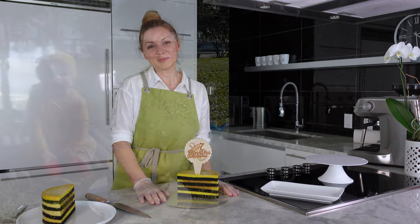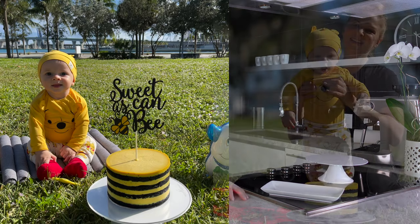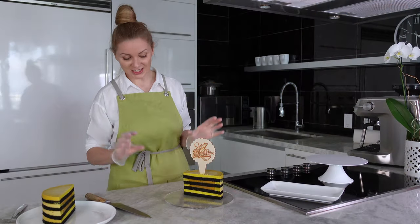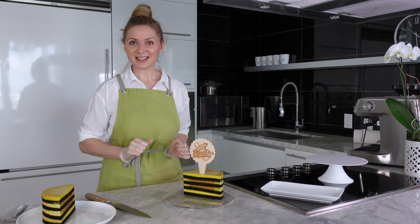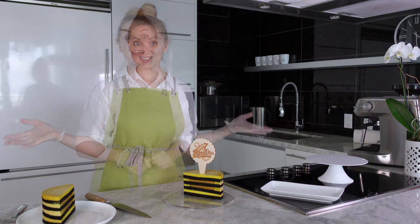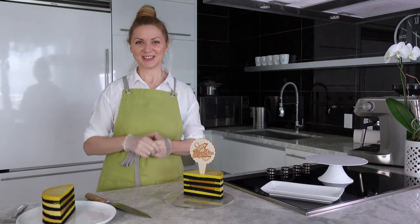I had a photo shoot with my son, so the idea was to create very contrasting black and yellow accents on the cake. And we're finished — thank you and see you soon!